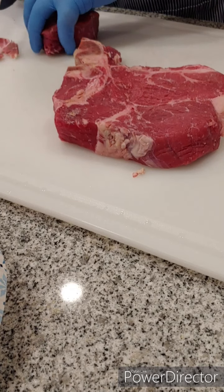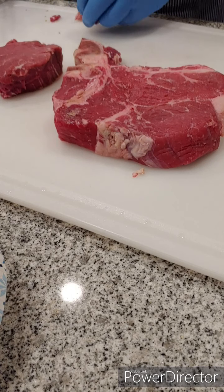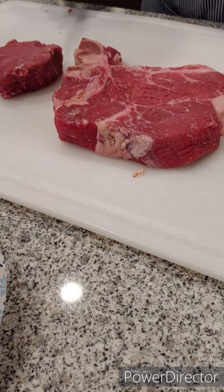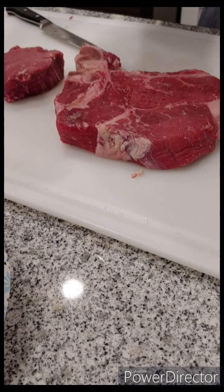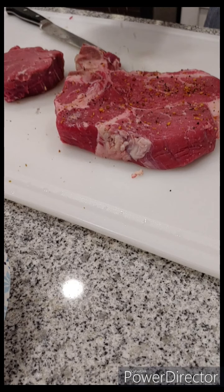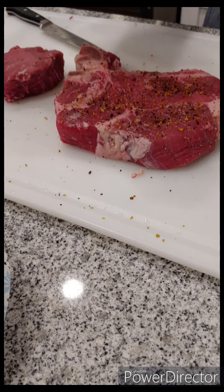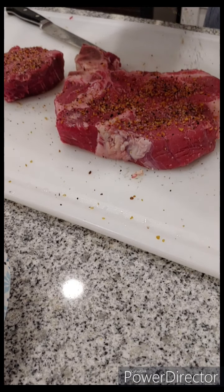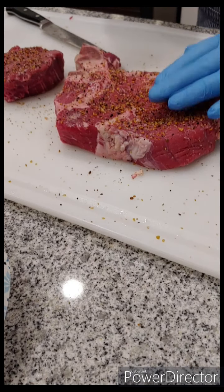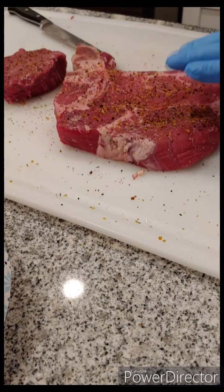Now we have a perfectly flavorless steak, so we're going to add some flavor. If you've never used Montreal steak seasoning, I think it's the best thing you can put on a steak. That's all we used at my restaurant — it's just a good combination of spices. Lately I've been using some smoked paprika on steaks; that gives it a flavor like you almost took it outside. A little bit goes a long way on smoked paprika, just like the nutmeg.